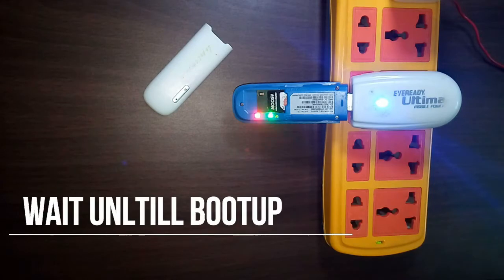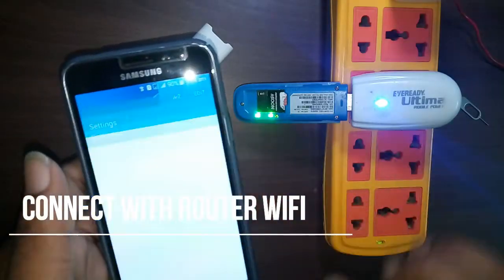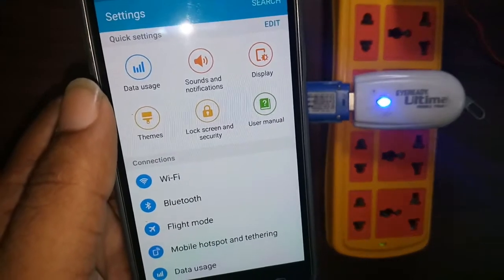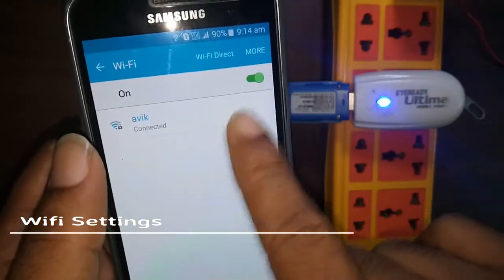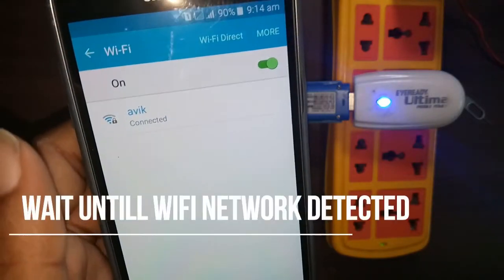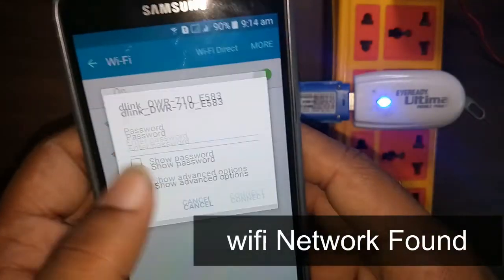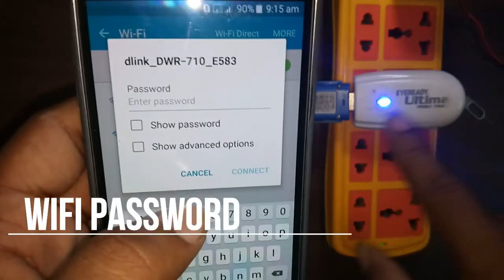After switching on the power, you can see there is a red light indication — that is the power LED. Now I will show how to configure or check the menu options using the Wi-Fi of the D-Link DWR-710 router. Go to Wi-Fi settings and wait until the device hotspot starts. Here the D-Link DWR-710 is asking for the Wi-Fi key, which is printed on the paper label on the body of the dongle.